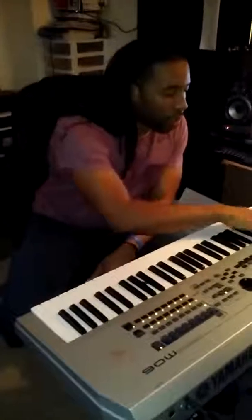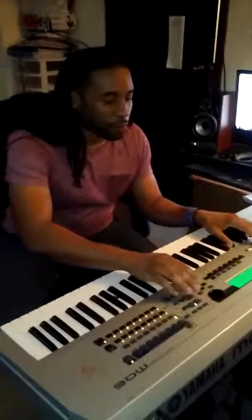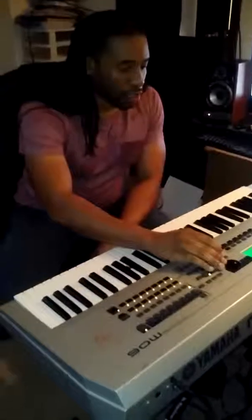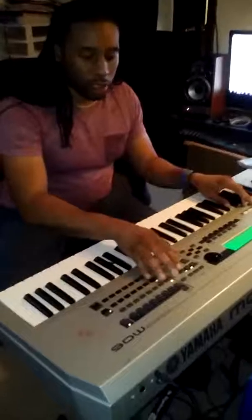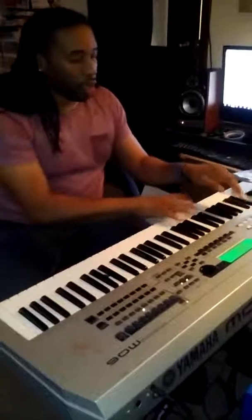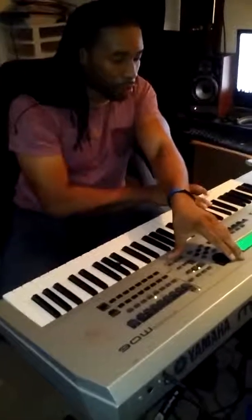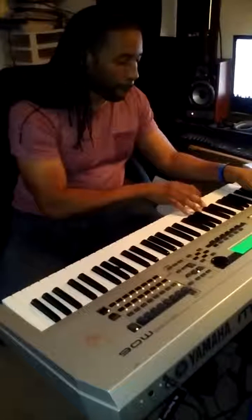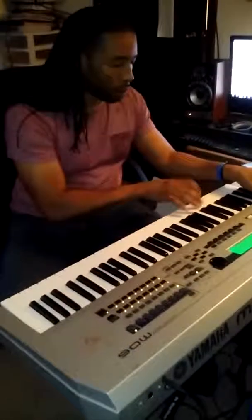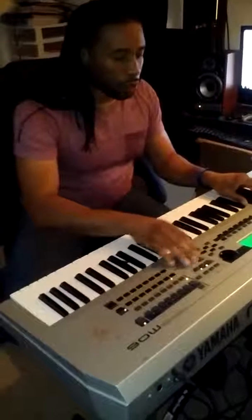I'm gonna start another one from scratch. First, find the tempo — gonna try something in that range, about 124. So I'm gonna start off with the drums, get those going real quick. We're doing this right off the cuff, so whatever's coming out of the head, that is what's gonna happen.